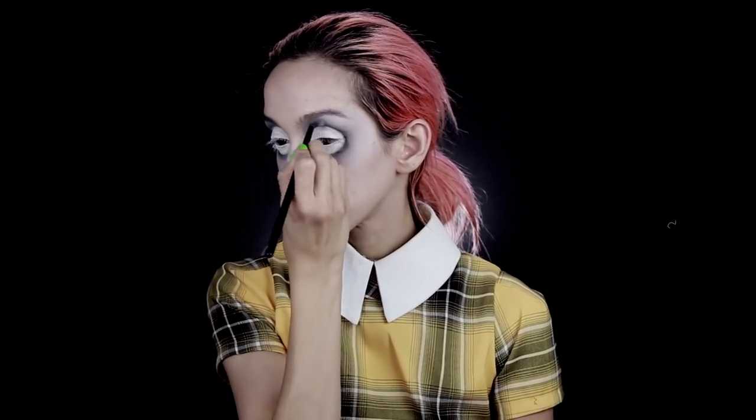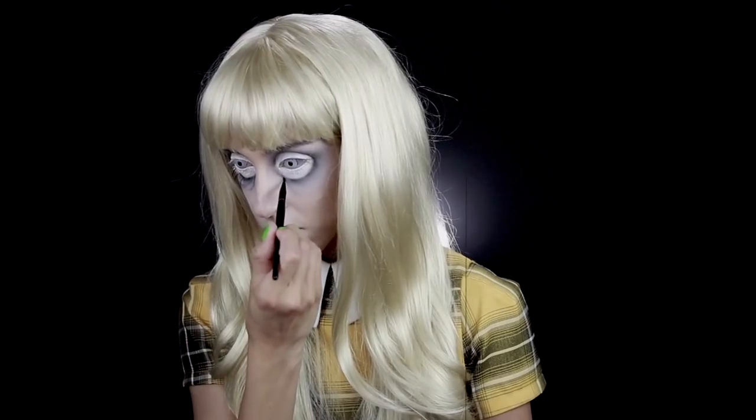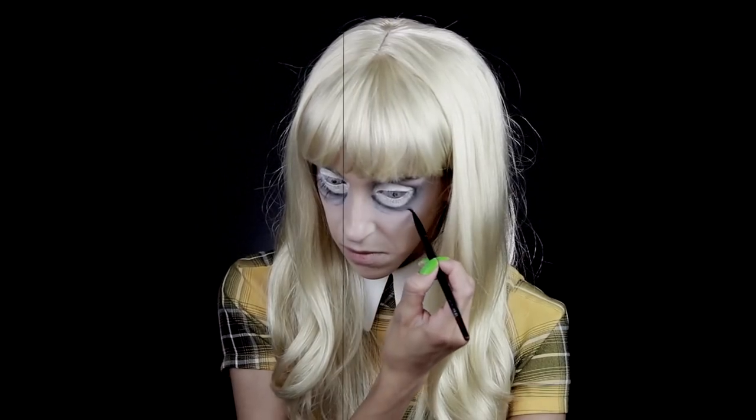I'll be taking that gray shadow from the Creepy Cute palette and a thin liner brush to create her eye bags.